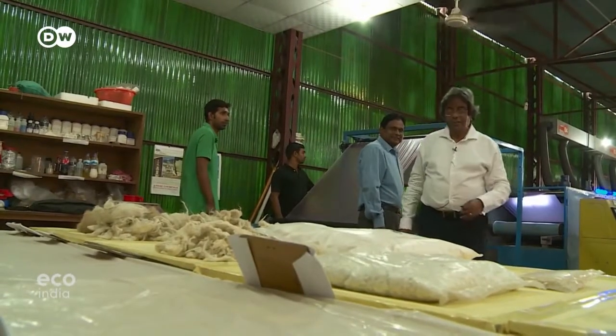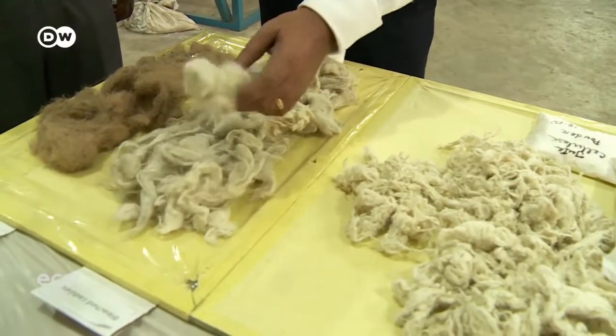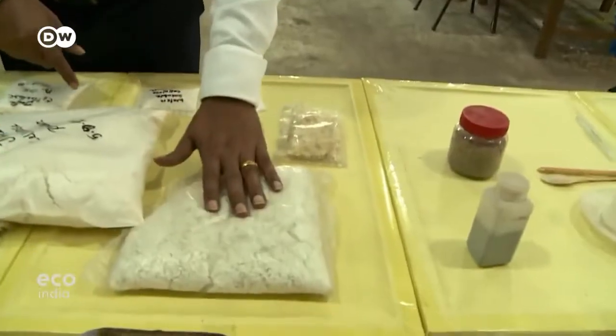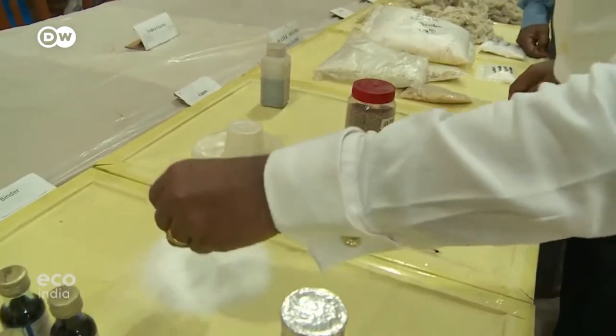Mubarak Ahmad Khan has spent years coming up with this substitute for plastic. The raw material he works with is jute, from which he creates a water-soluble base. He then adds a natural starch-based binding agent — both solutions in one pot.